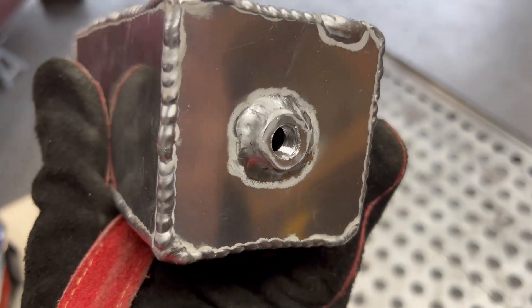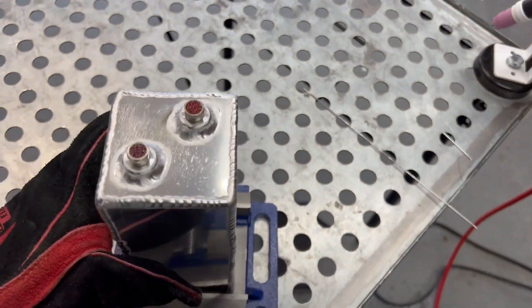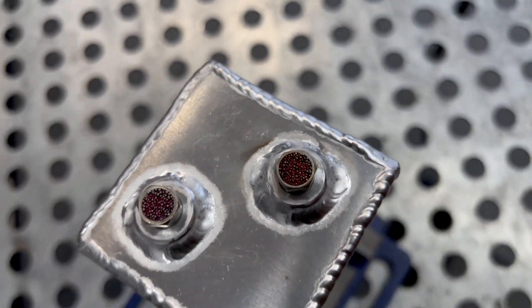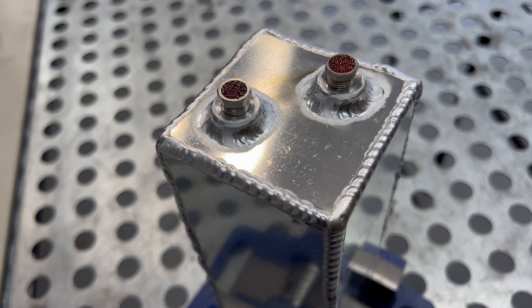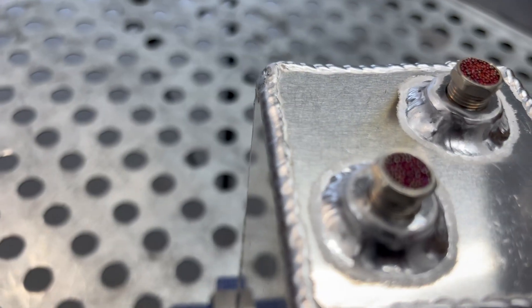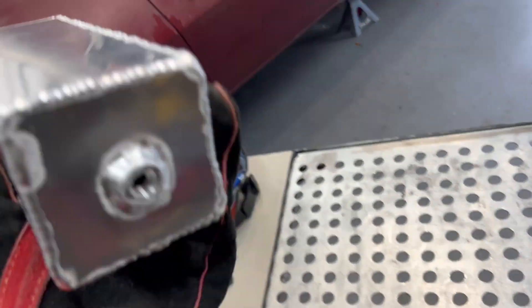Alright guys, got the bungs all welded up. As you can see, this one's not so pretty — it was getting hot, running through my glove. The top two actually came out a lot better. I was playing with the settings a little bit more. At the bottom I was probably about 85-90 amps, and on these two right here I turned it down to about 75 amps. These came out way cleaner and look way nicer. Good thing I started with the one on the bottom because this is the ugly side.